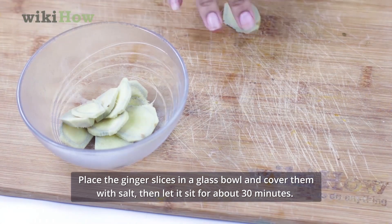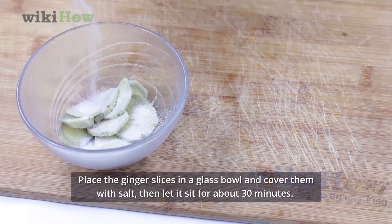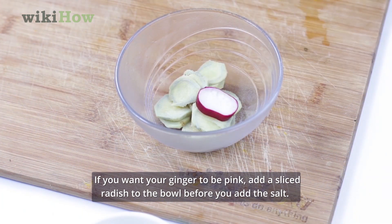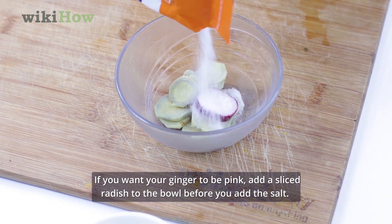Place the ginger slices in a glass bowl and cover them with salt, then let it sit for about 30 minutes. If you want your ginger to be pink, add a sliced radish to the bowl before you add the salt.